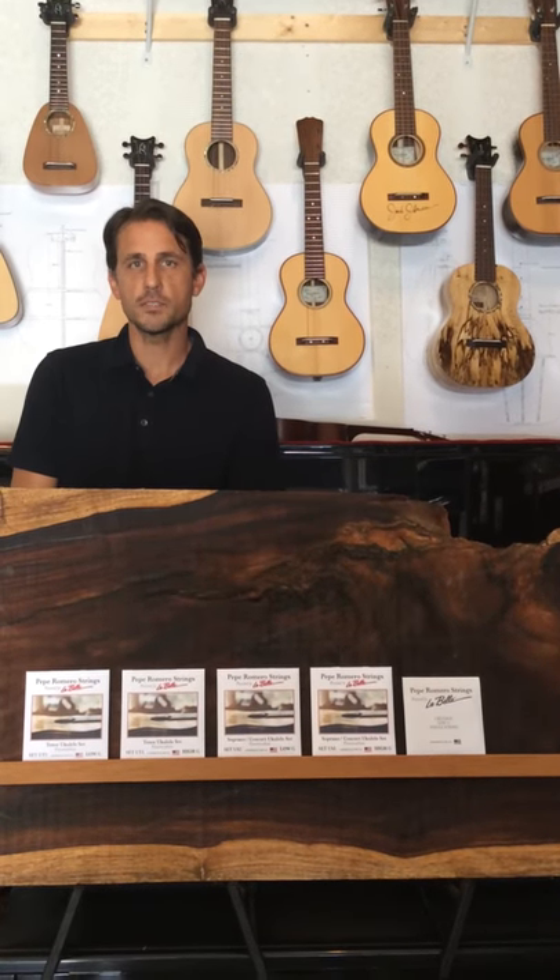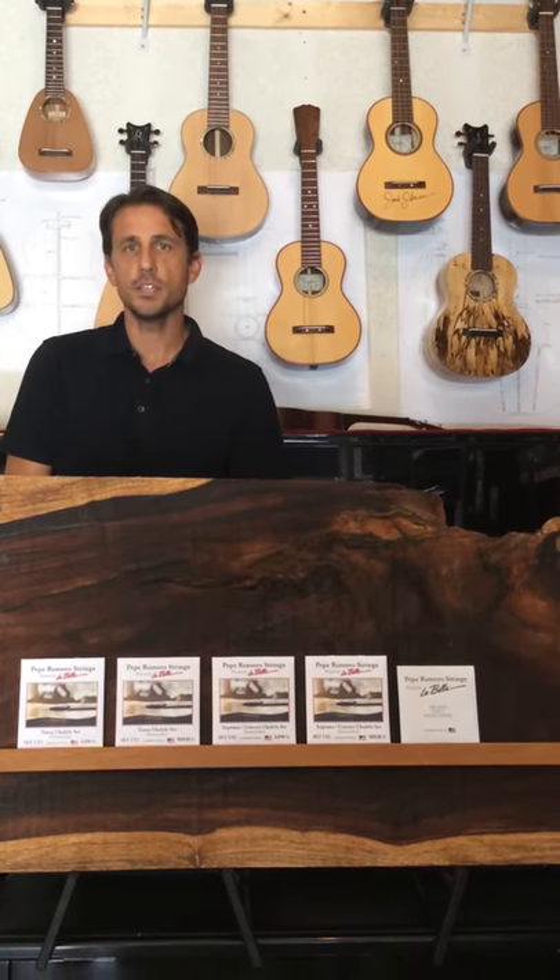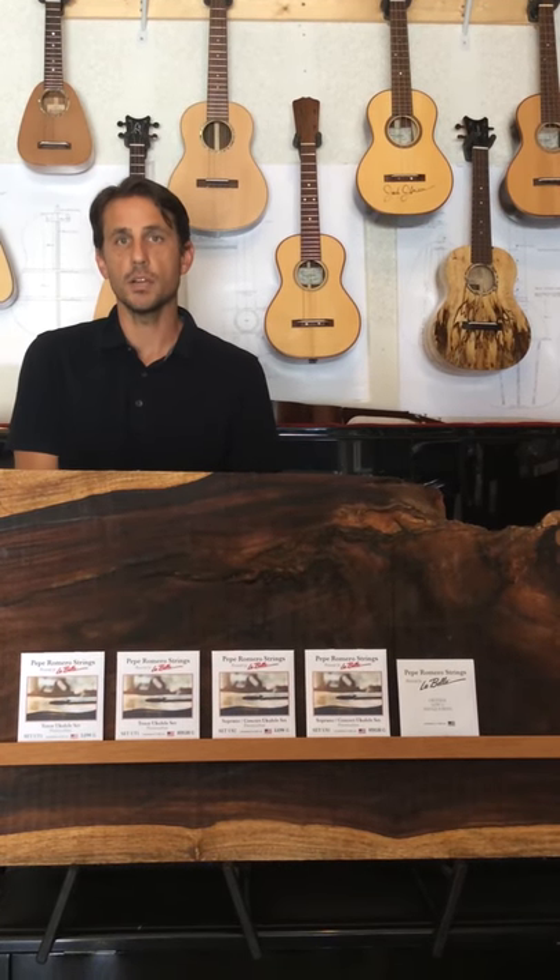For ukuleles, I have four sets of strings. I have high G and low G in both tenor and then soprano or concert.